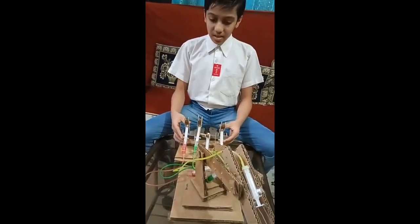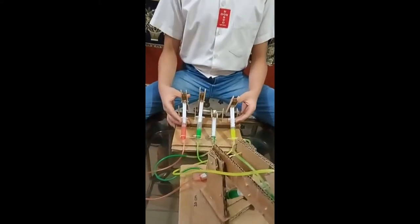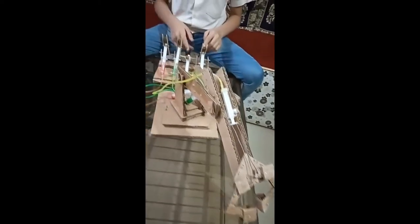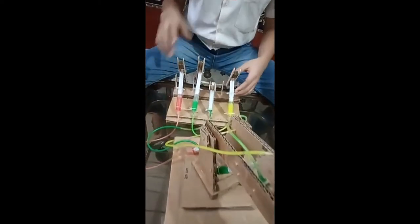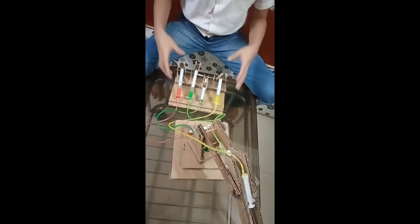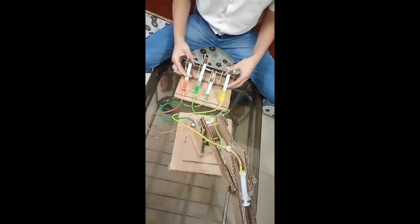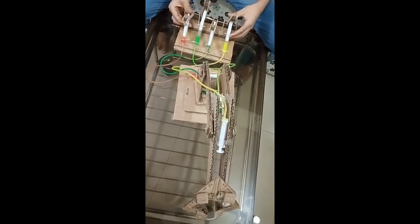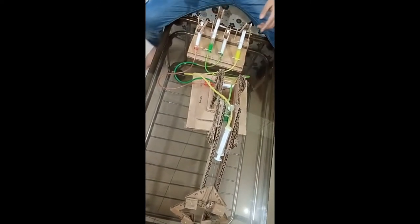As you can see, this is my model. It is a hydraulic arm. This is my control panel and these are all the controllers. These syringes are filled with water with different colors. As I move a syringe, the water inside it creates pressure and makes a movement in the hydraulic arm.